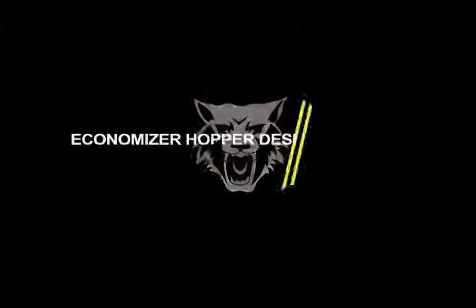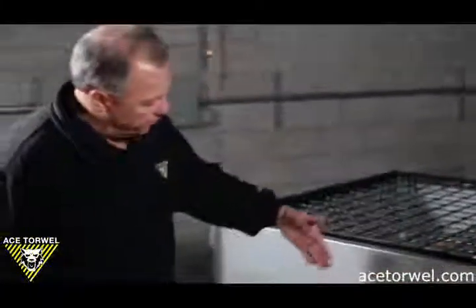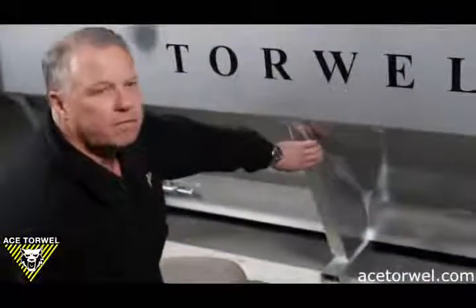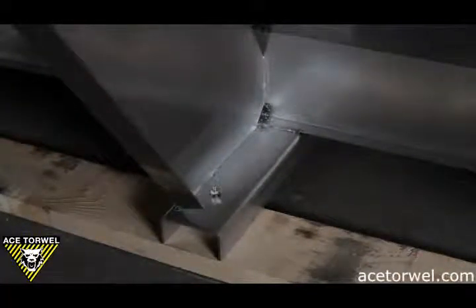The material options on the economizer hoppers are 304 stainless and painted hot roll steel. The two width units we build currently are 50 inches wide and 80 inches wide, and anywhere from 5 feet long to 9 feet long. Each side is formed in a single sheet of stainless steel — in this case 304 — and formed with a 45 degree angle to allow free flow of the material to the chain.